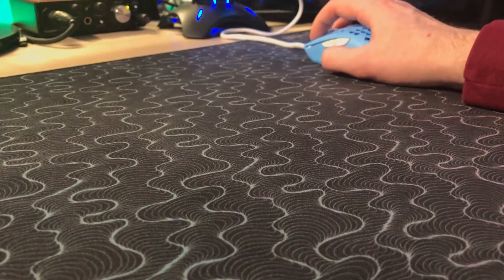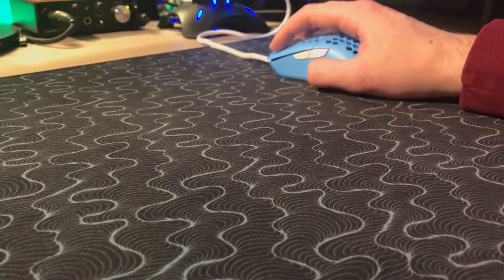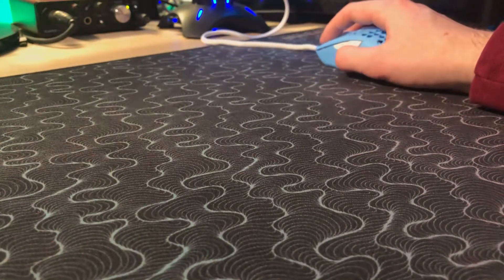While I'm talking about it, if you wouldn't mind smashing the like button, I would really appreciate it. The sensor here is the PixArt PMW3360. It's an excellent sensor and it functions very well in this mouse. It goes up to 1000 Hz for the polling rate, and this is the same sensor that FinalMouse uses in the Air 58 and the Ultralight 2. So you're getting the same experience sensor-wise, and it feels great for gaming. Tracking was great, flick shots were great. I didn't have any jittering, jumping, nothing like that — perfect sensor performance as far as I'm concerned.